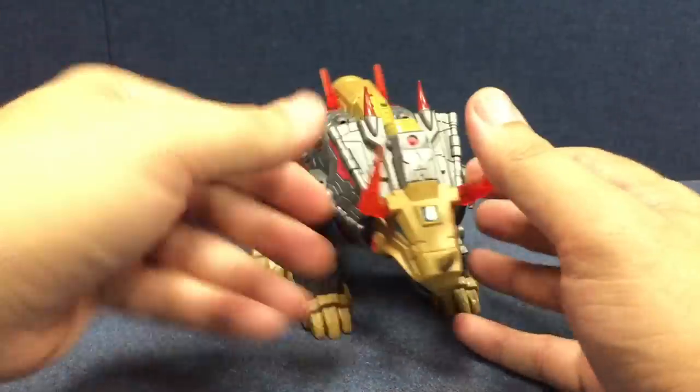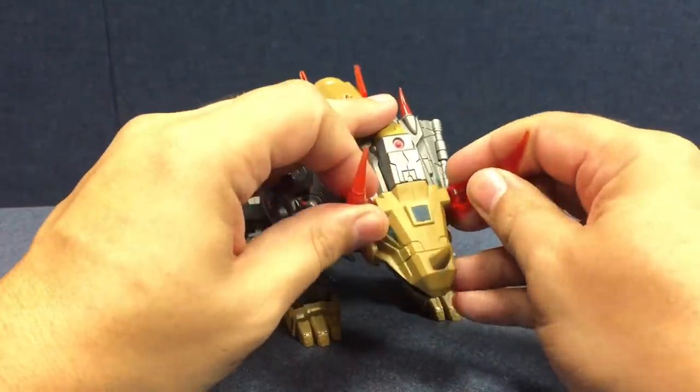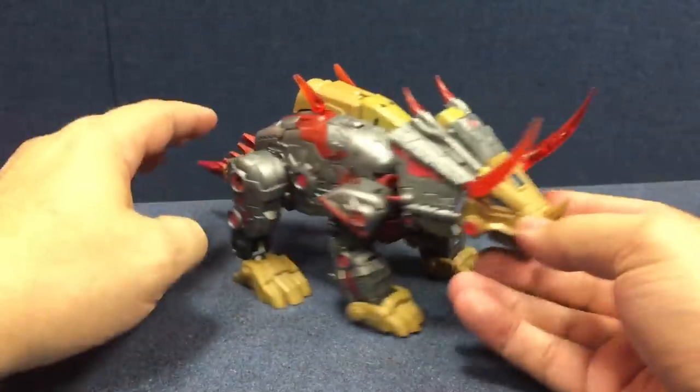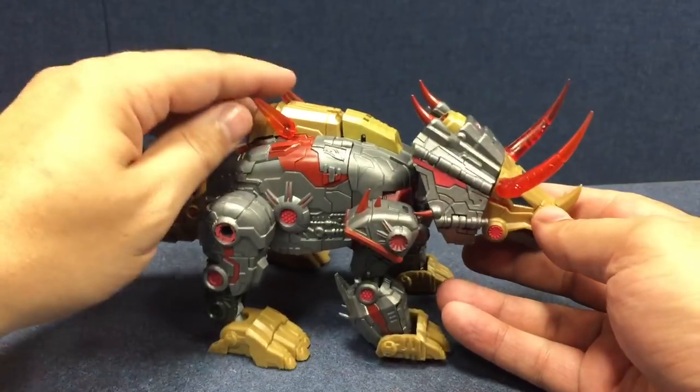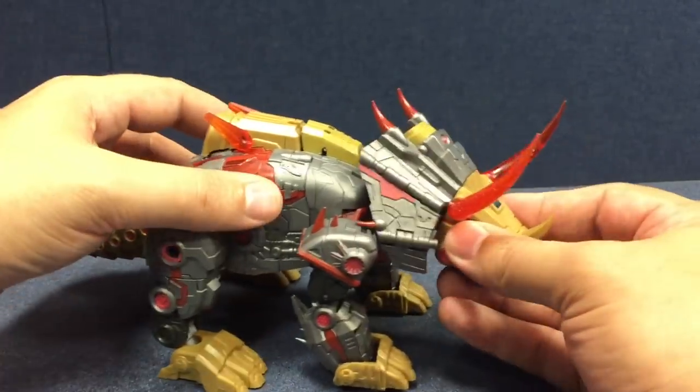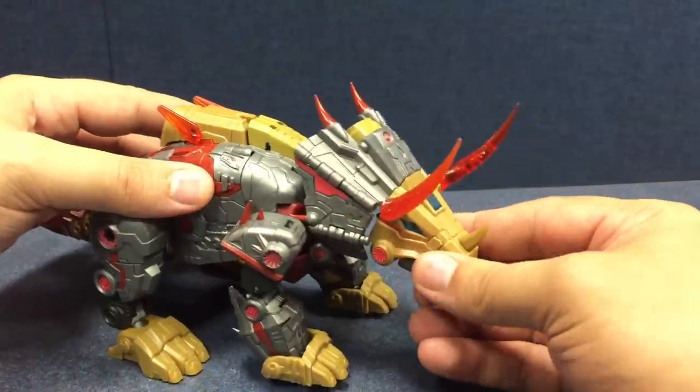He is a Triceratops, a Mecha Triceratops with ball-jointed electro-energon horns — actually they're just translucent. He's got a couple of little poseable spines here on his back, and he does have a pretty decent range of motion in his neck as well.